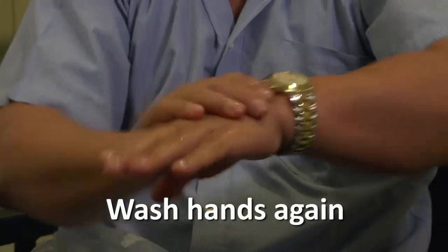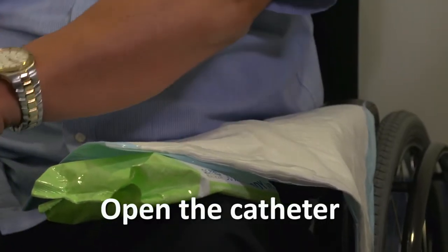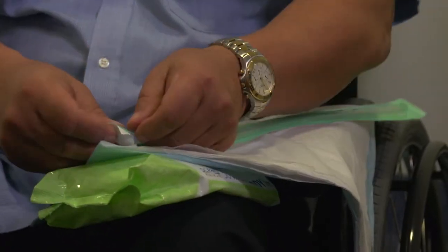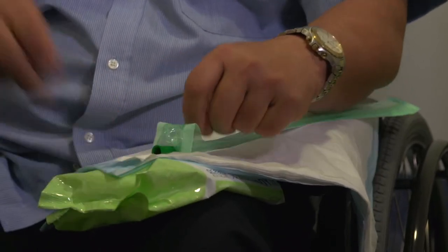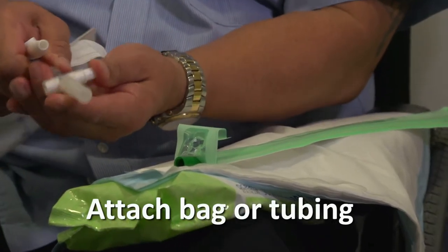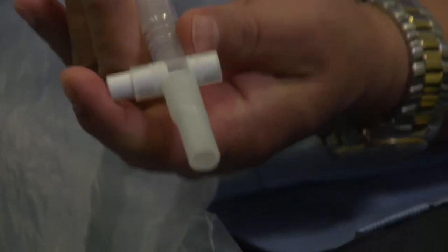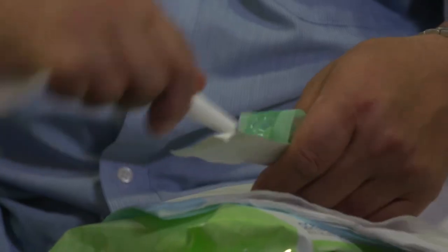Now I've got all my equipment ready. I'll wash my hands again. Open the catheter, but make sure it stays in the sterile packet. Sometimes placing a fold along the length of the packaging helps the catheter to remain in place. Attach the catheter bag or the extension tubing, making sure that the catheter bag drainage valve is closed before you attach.